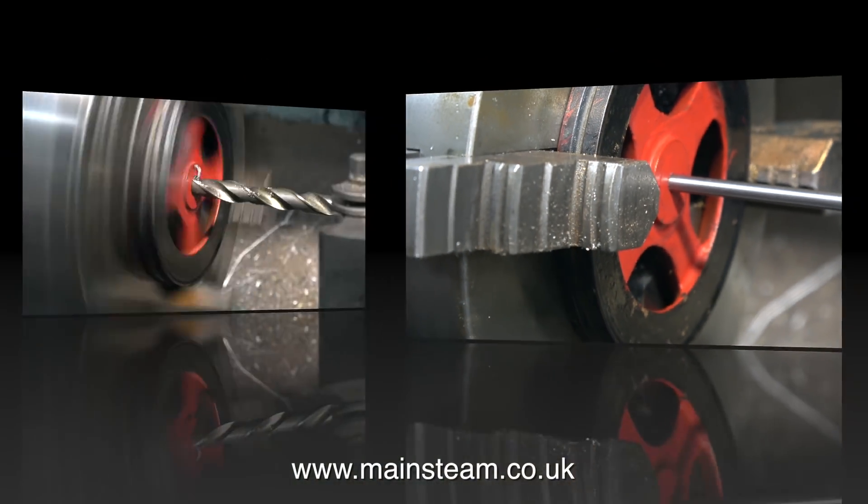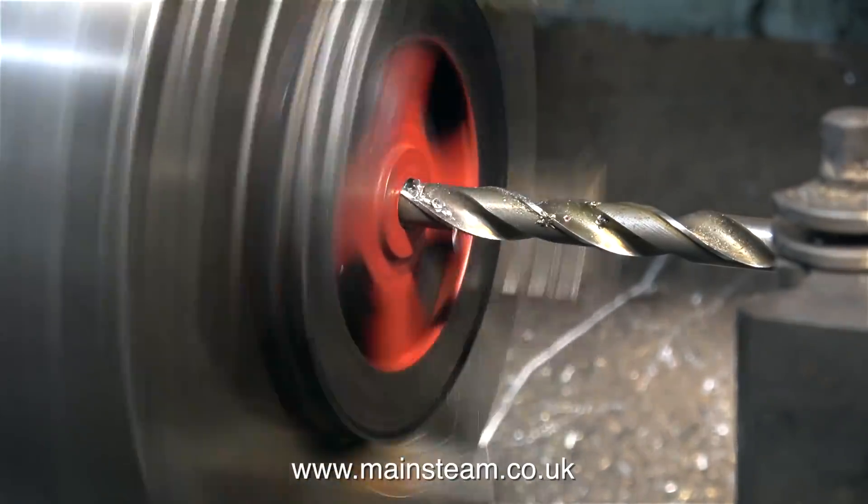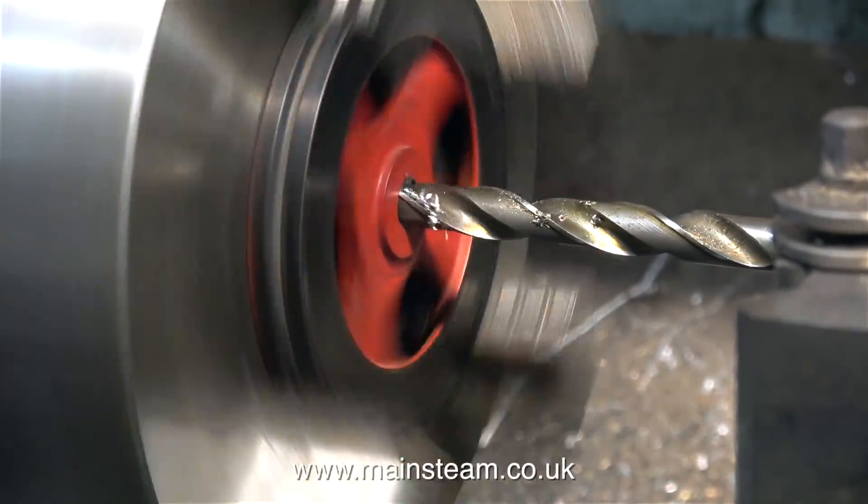You can't see it very clearly from this clip, but at some time in the past this flywheel has been bored out and it's had a plug fitted, so I'm going to drill out the plug.